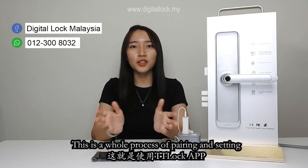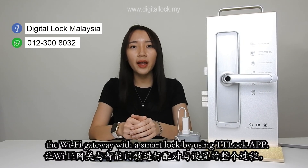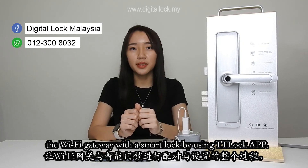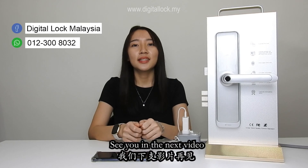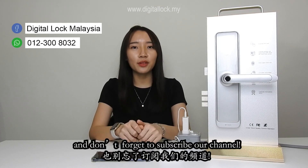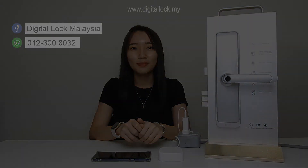This is the whole process of pairing and setting the Wi-Fi gateway with your smart lock using the TTLock app. I hope this video is useful to you. See you in the next video and don't forget to subscribe to our channel.